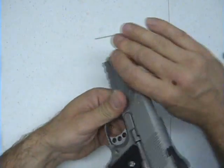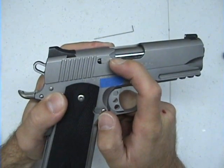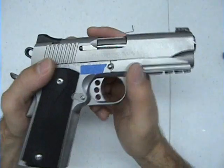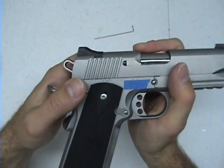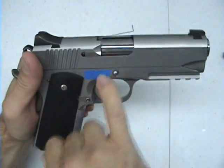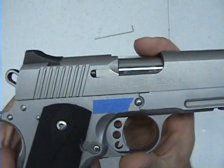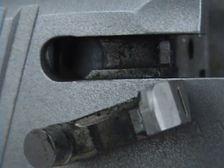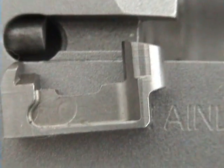Now, regarding the external extractor — I've heard horror stories about them failing, but I haven't had a problem. Not once in 700 to 1,000 rounds have I had any failure to feed, failure to eject, or anything. This gun has been flawless. The extractor area does collect dirt and grime in the gap, but even without cleaning until recently, I've never had a problem.